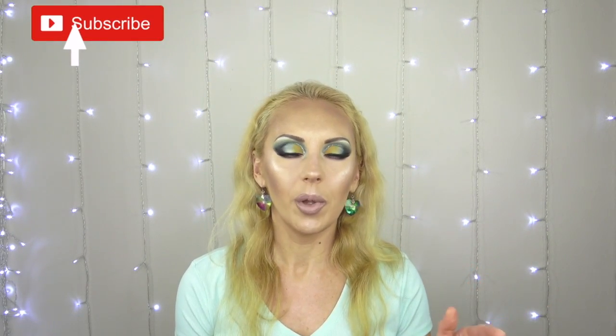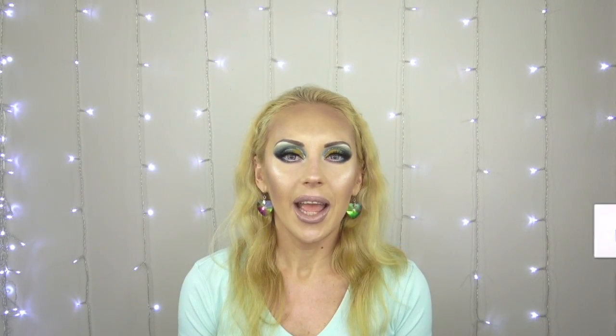Don't forget to subscribe and ring the notification bell below to know when I upload — every Monday, Wednesday, and Friday at 11 a.m. Pacific time. Give this video a thumbs up and leave me a comment. Let's get right into this video.